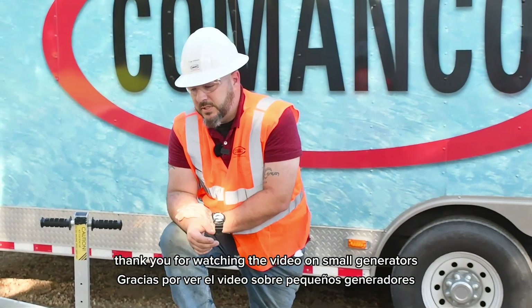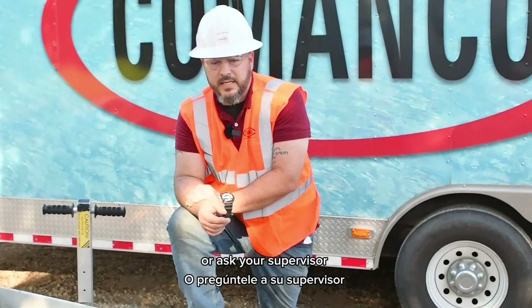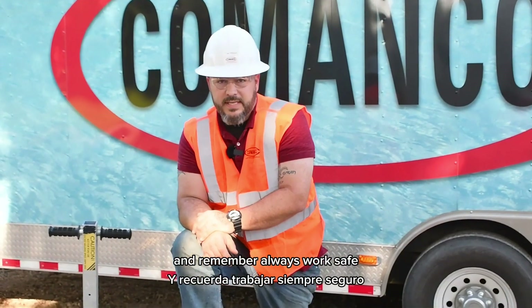Thank you for watching the video on small generators. If you have any questions, please leave them in the comments or ask your supervisor. We do have manuals on these if you need any further information, and remember — always work safe.